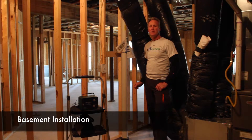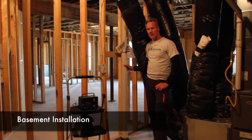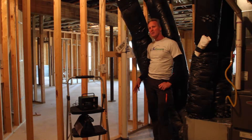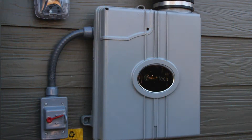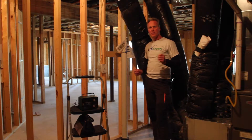This radon system was installed in a house with a basement. For this application, we penetrate the basement slab to the gravel subbase. From this area, we'll take piping, run it to an exterior location where a fan is installed, and this will allow the radon gas to be pulled through the pores of the gravel and taken out from the slab area.